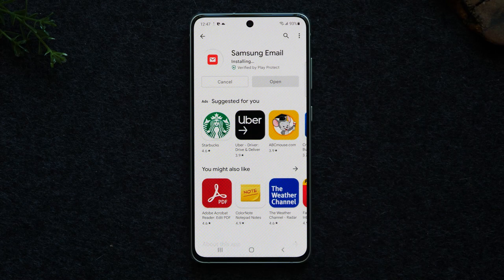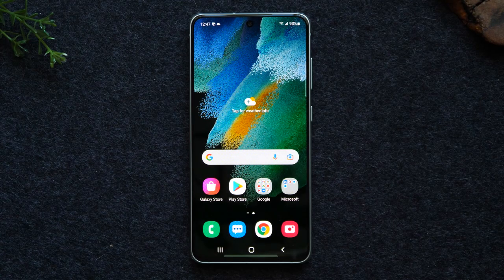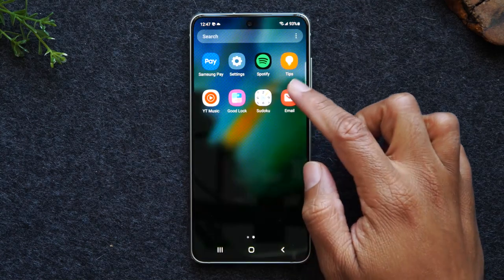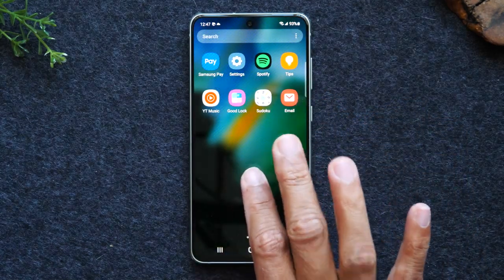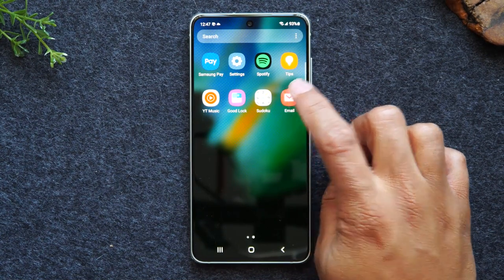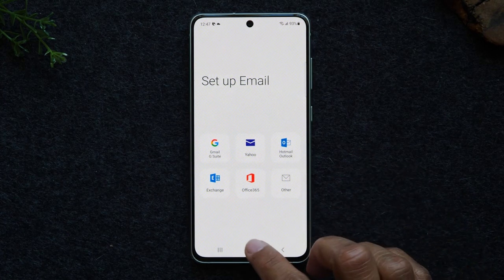You can then go in and sign into that other email type. Swipe up and make sure you're in the app section, then tap on the email app and that's where you'll sign into that account type.